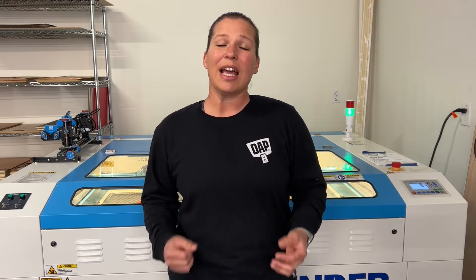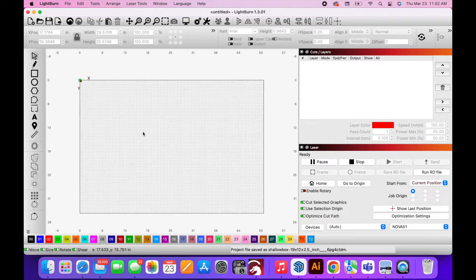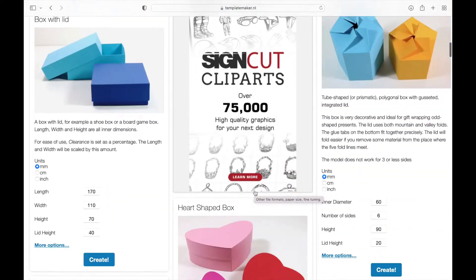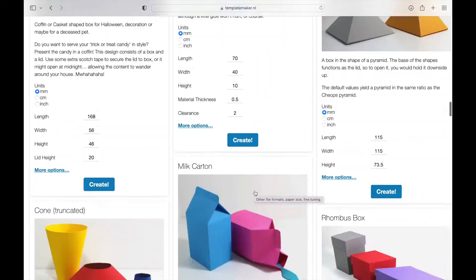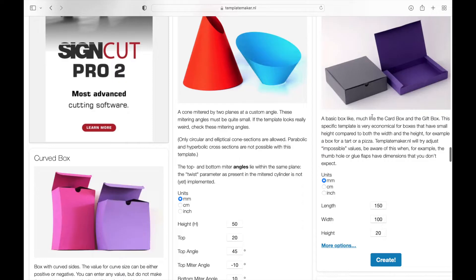I'm going to walk you through all of the steps on how to find the template for the boxes and how to design the perfect box for your products in Lightburn and then send it to the laser to cut. I searched around on the internet for template maker websites and happened to stumble across this free templatemaker.nl website. They have a lot of different types of boxes — some are really best for paper, but I did find a box with a lid that I could create and use with cardboard.